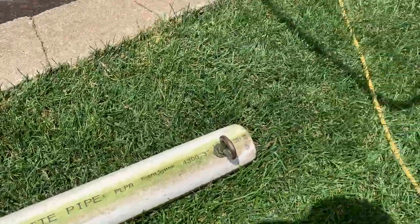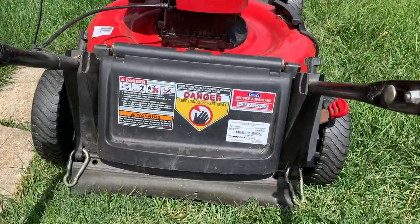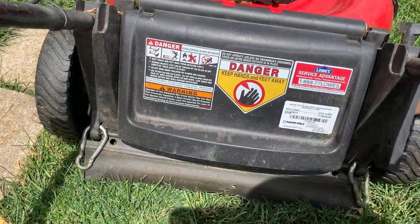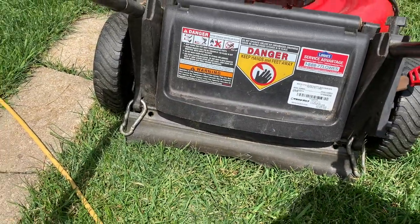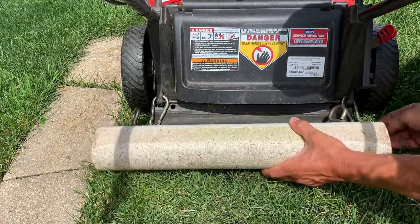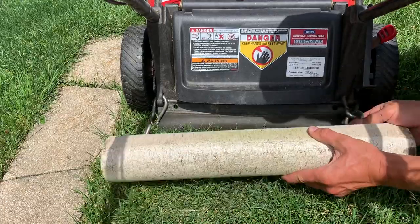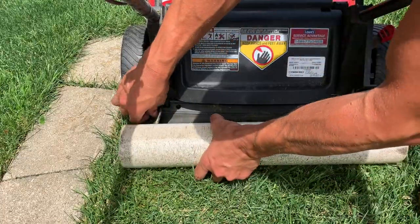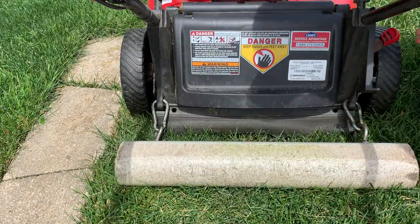So here's how I do that. The back of my mower right here — I just found a little spot where I could drill through right here, so I drilled through and put a carabiner on each side. Now whenever I want to attach it, it's pretty easy to get on and off. Start on one side, clip it on, go to the other side, clip that, and you're all set. Simple as that.